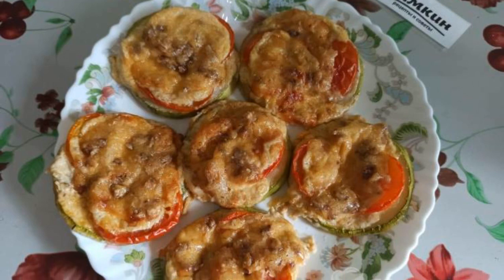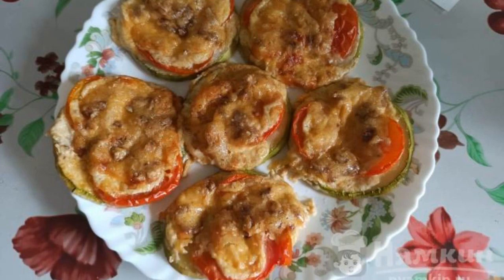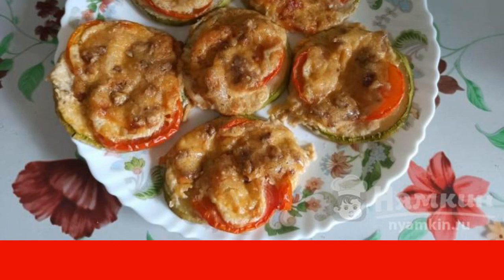We put it in the oven to bake for 20 minutes at a temperature of 180 degrees. The zucchini appetizer with tomatoes, cheese, and walnuts is ready. Enjoy your meal.